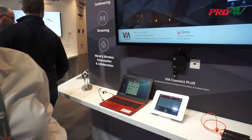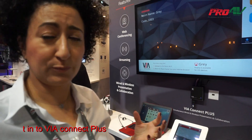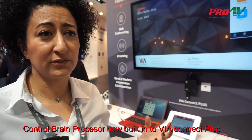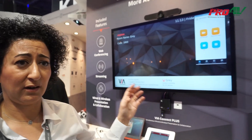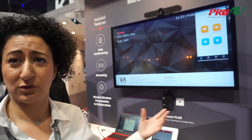Another feature added to this device is the ability to run the control brain processor directly on the VR device. You don't need any additional hardware outside of the room — just activate the pre-installed license on the device and control your room. You can design a control panel on your iPad or Android, or even a button panel, and add automation to your room very easily.